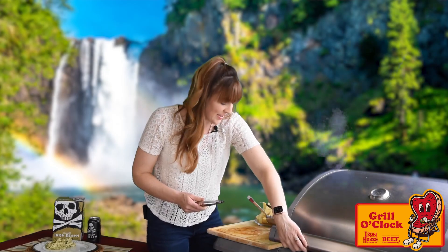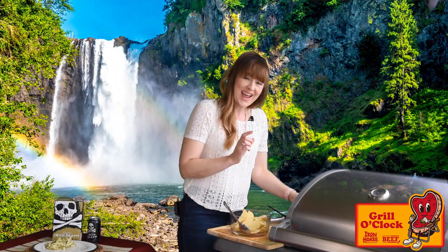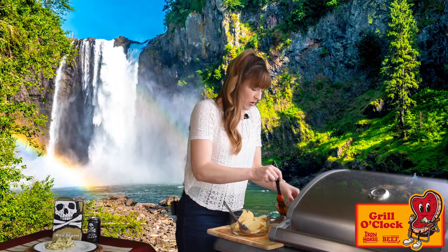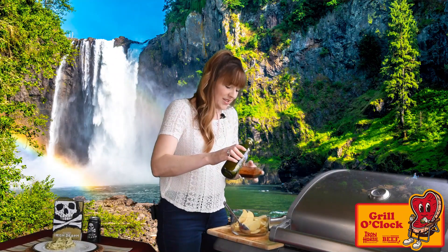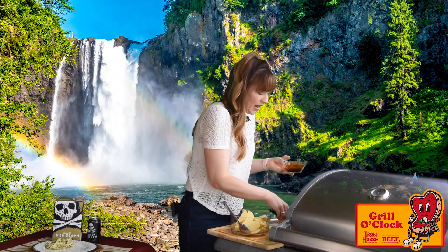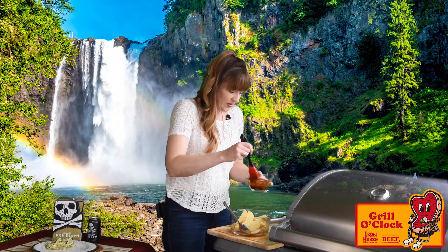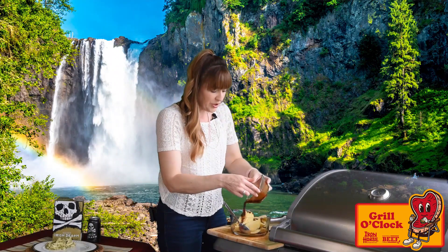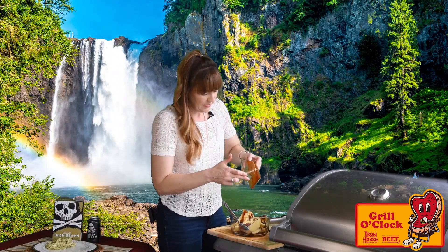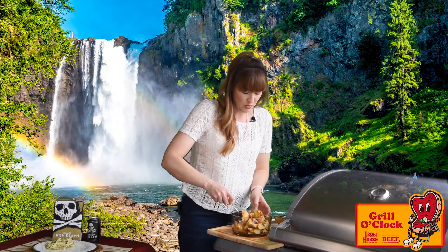We're going to close the grill and let that get to work. In the meantime, we're going to use some of our leftover rub and extend it with a little bit of olive oil so that we can dress our Yukon Gold potatoes. This is a really easy way to create almost a dressing out of your rub that you've already built and bring your whole meal together. We'll pour this over some quartered Yukon Gold potatoes and put these on the grill as well.